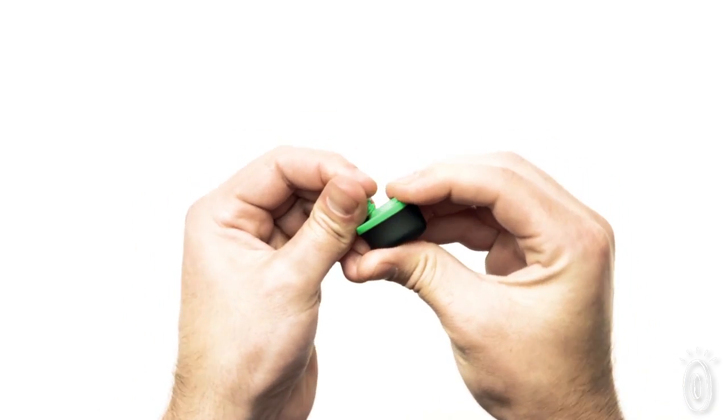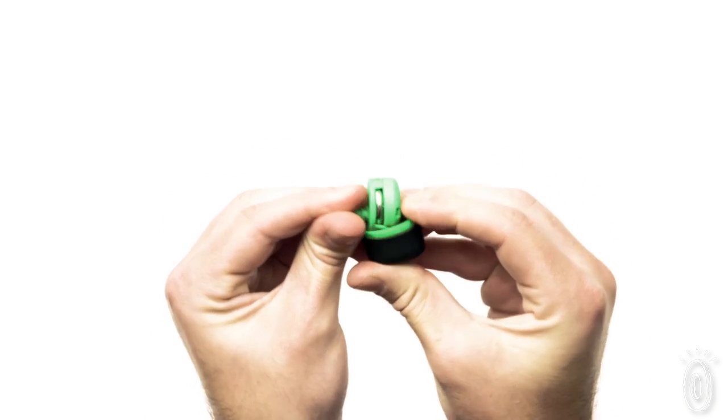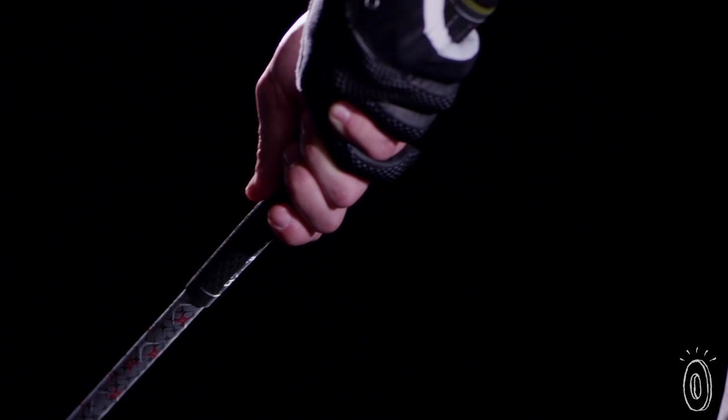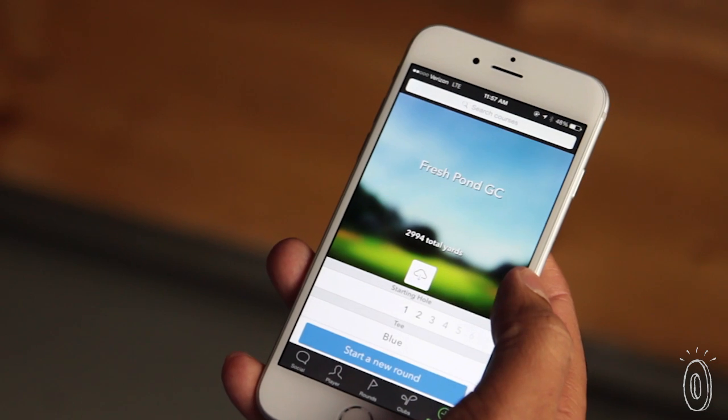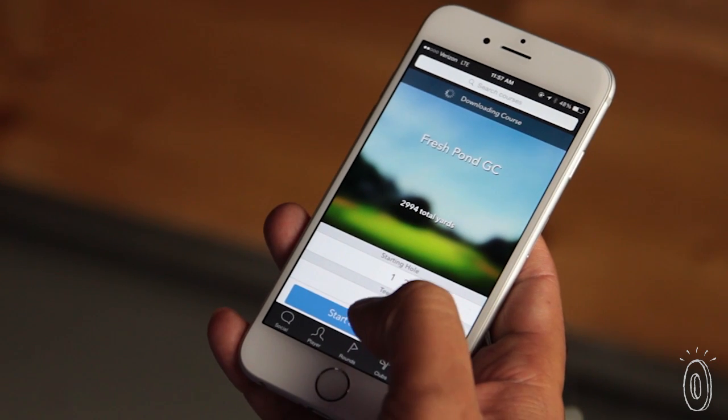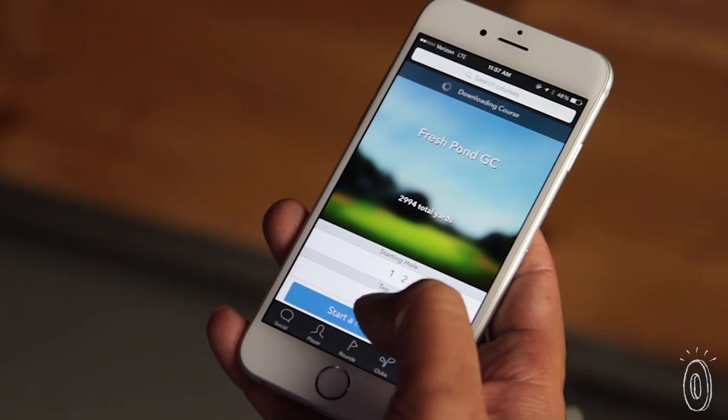Each sensor takes a standard watch battery which will last you about 50 rounds and is very easy to replace. We worked with Callaway on designing the hardware to make sure it didn't get in the way of your game, and we worked with IDEO — one of the top design firms in the world — to make sure the user experience was simple and beautiful.